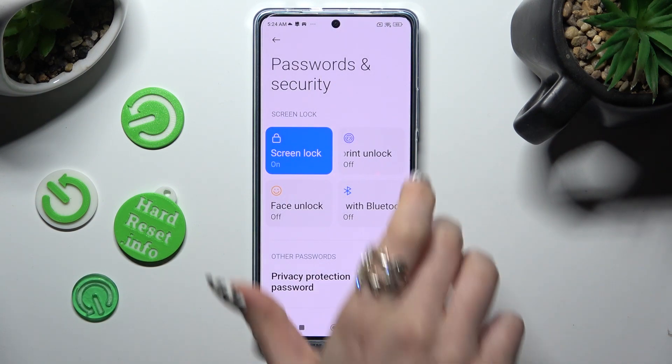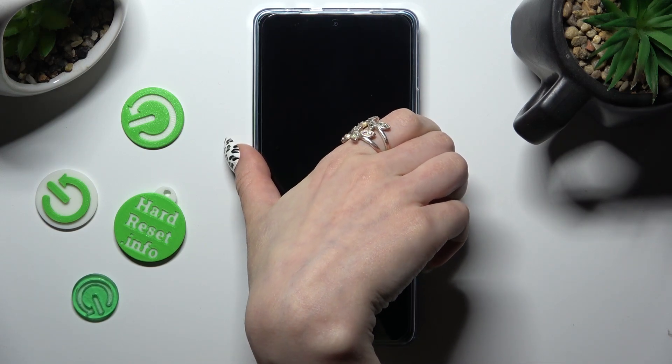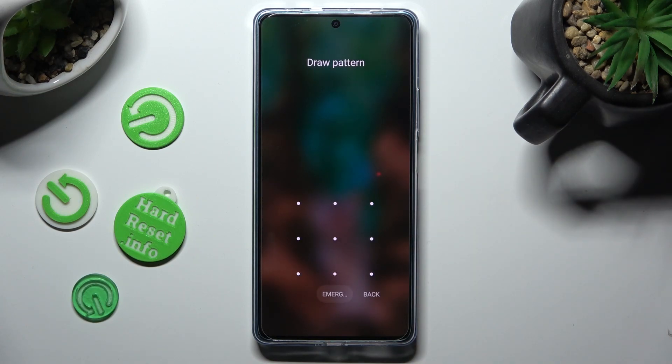So finally, when I switch off my screen and then turn it back on, you can see that the pattern is now required.